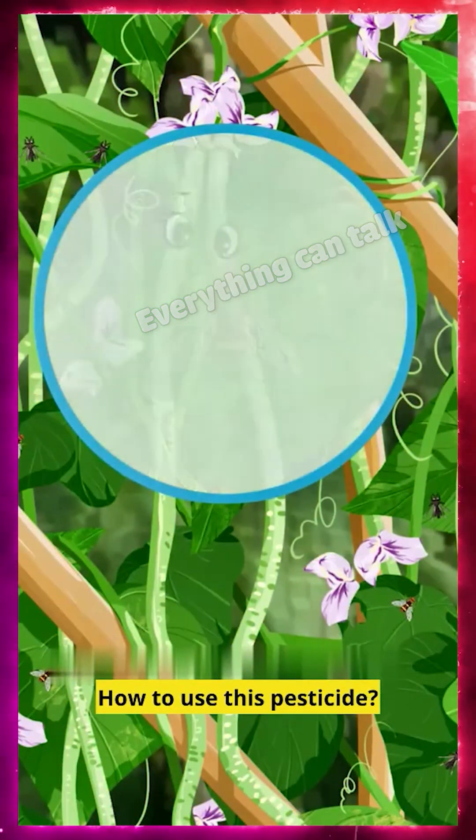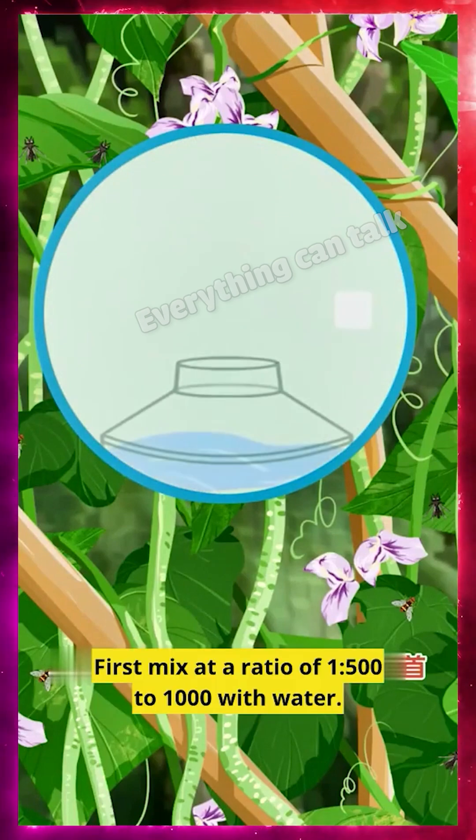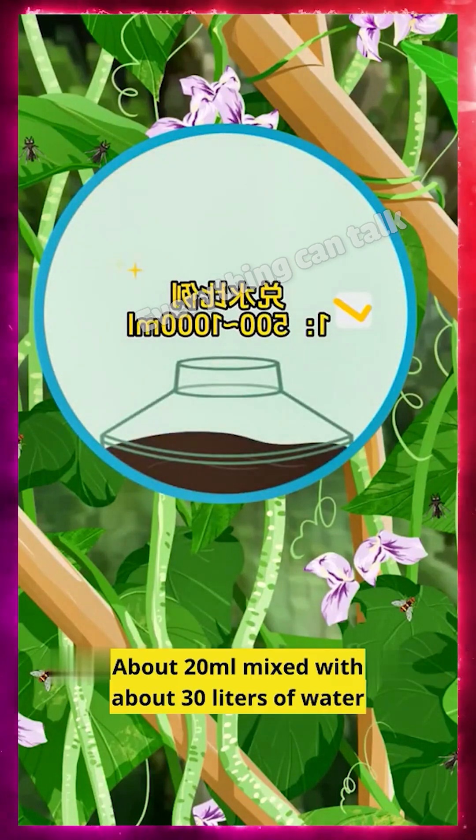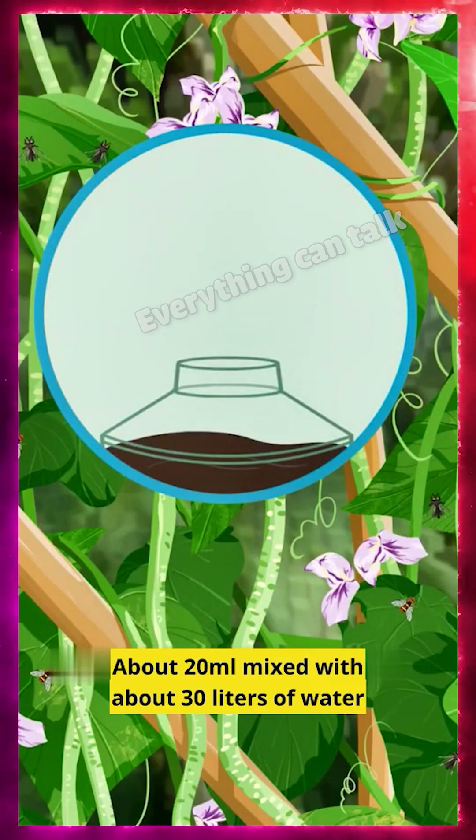How to use this pesticide? First, mix one part at a 500 to 1000 dilution with water — about 20 milliliters mixed with about 30 liters of water.